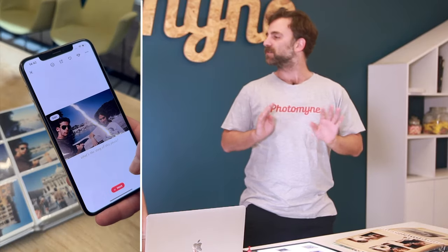What you don't want is direct artificial light. You don't want lights from above or in front or behind because you might get shadows, you might get glare — all these things that are just gonna make your scans look poor.